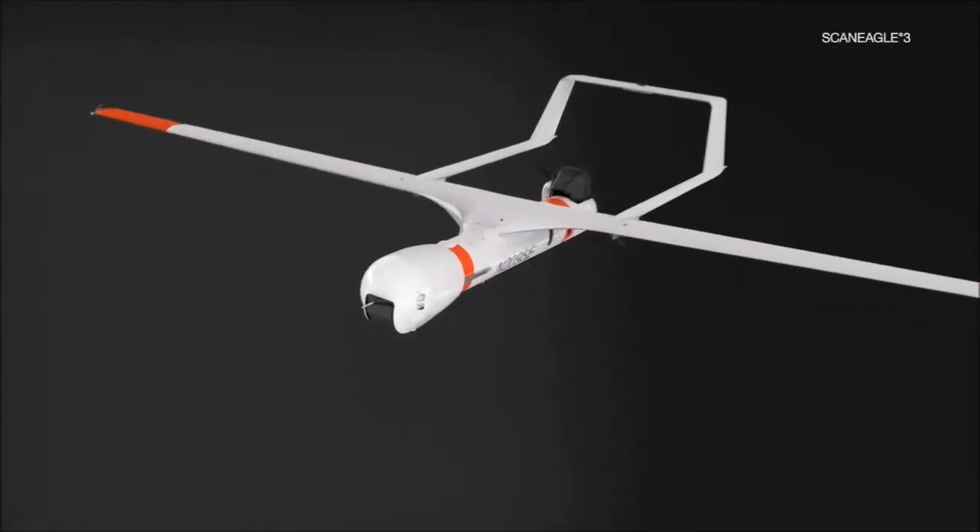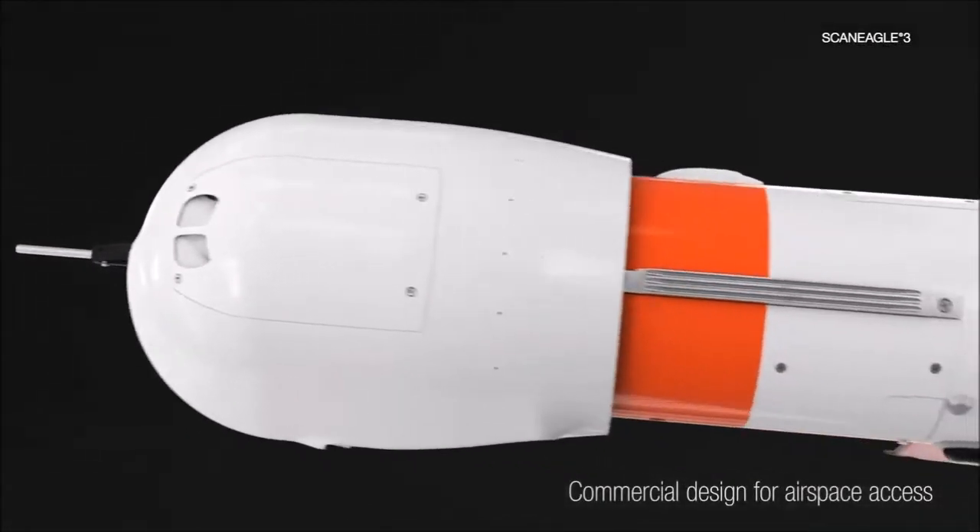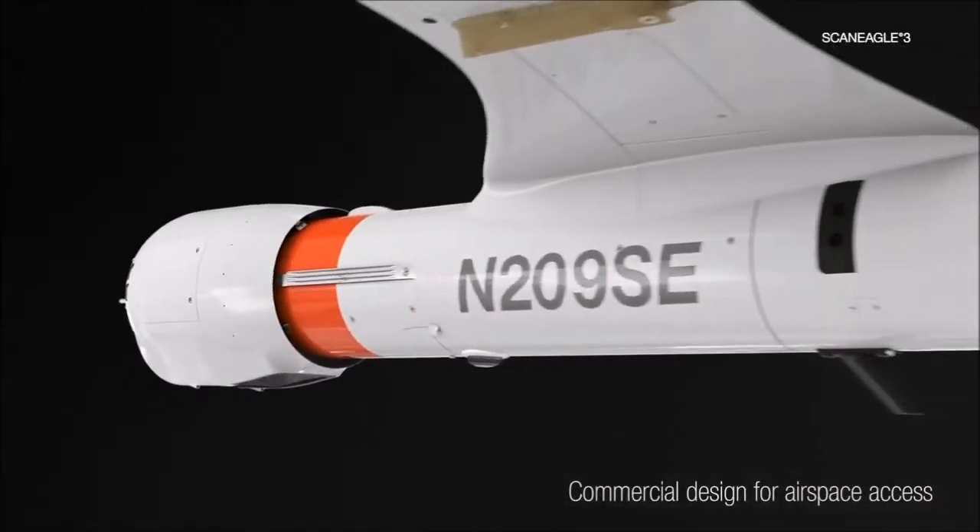The ScanEagle 3 is a commercial variant of ScanEagle, an integrator military unmanned air system which does not require export clearance from the U.S. government.